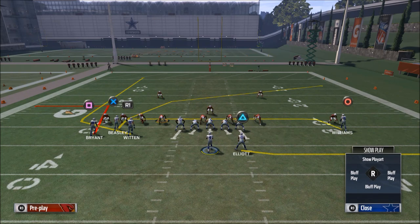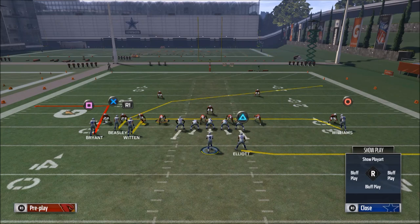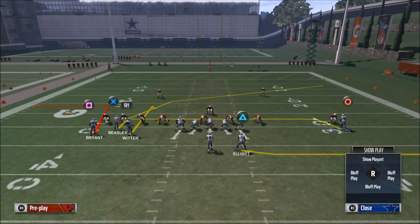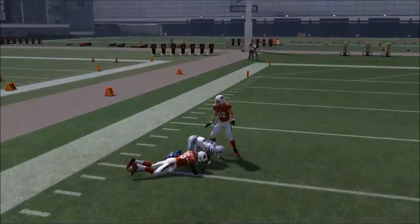I want to show you two things. First, this bunch wide formation enables you to put the tight end on a hitch route, and that's part of the reason I really like this formation — it gives you more flexibility with your receivers. You can motion the tight end and put him on a hitch route. Also, what's really interesting is that the far left out route to Dez Bryant will not be pressed at the line of scrimmage. Snap the ball, he doesn't get pressed, and it's an easy quick out passing pattern — an easy opening for you.